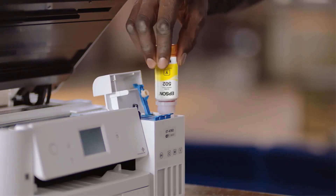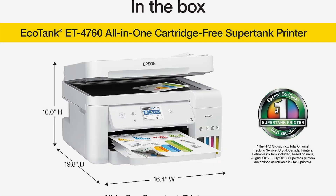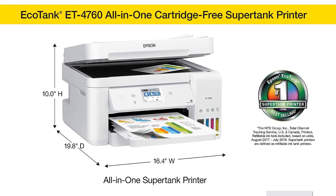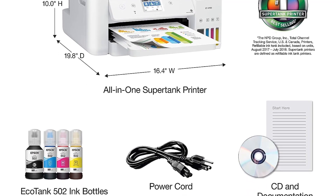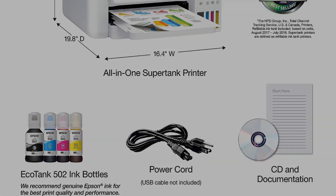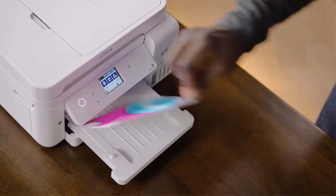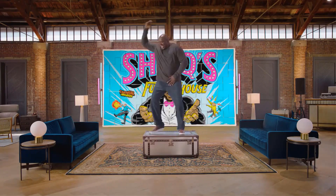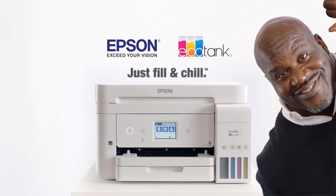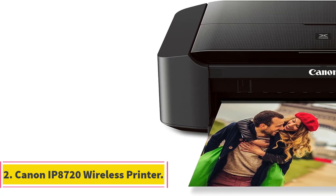The EcoTank stands out as a cost-efficient solution, allowing users to save up to 90% on printing costs compared to traditional ink cartridges — approximately one cent per color ISO page, versus 20 cents with cartridges. A standout feature is the inclusion of up to two years' worth of ink in the box, with each replacement ink set printing up to 7,500 pages in black and 6,000 pages in color, minimizing frequent replacements.